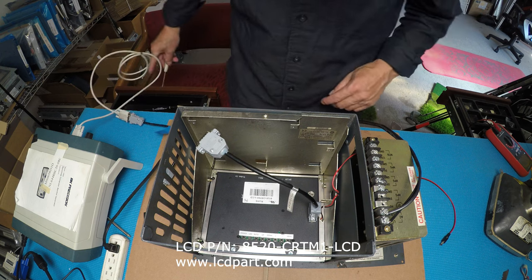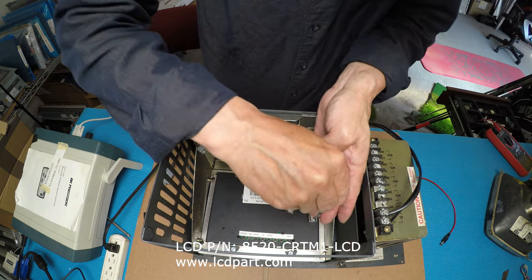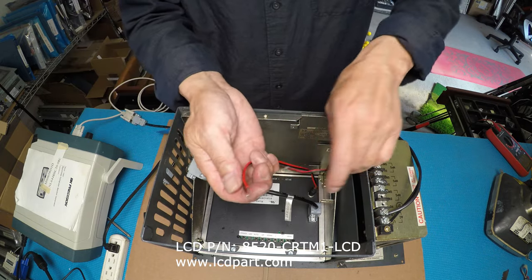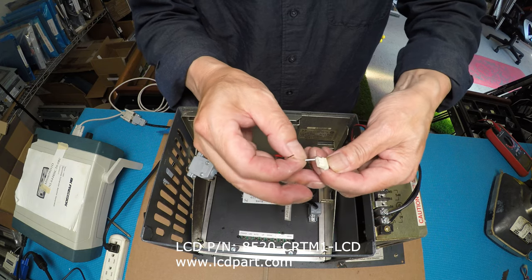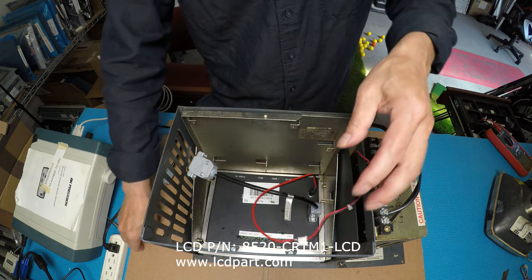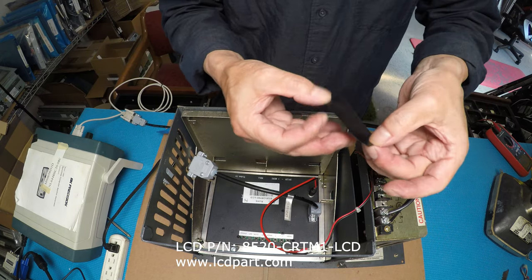You can tighten up the screw here. Connect this connector here. Remember, white is to white — just put it in the white. Black is to black. We also provide you with wire tips — you can just tape it like this.